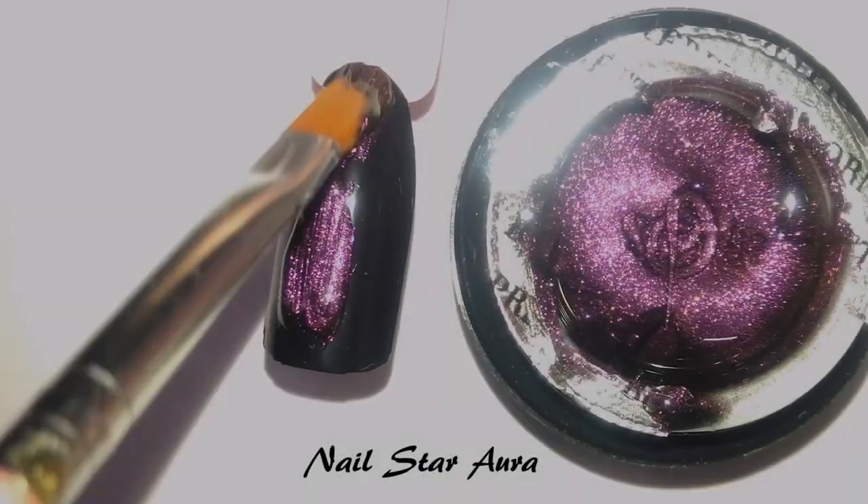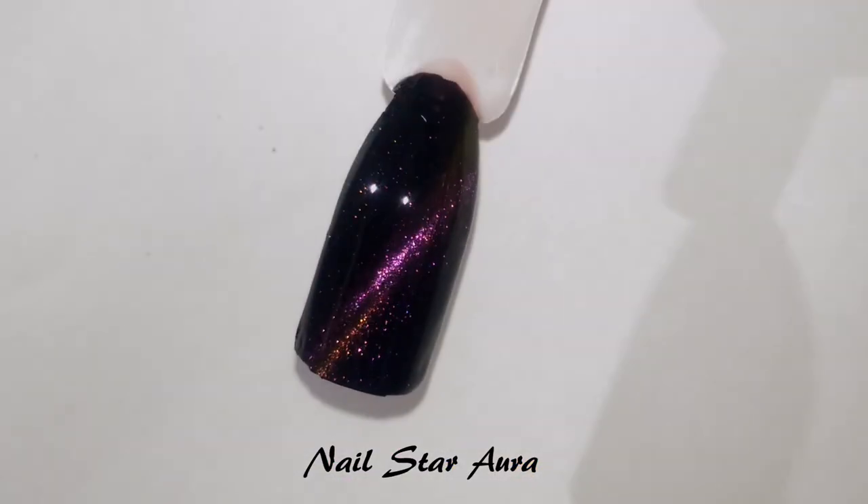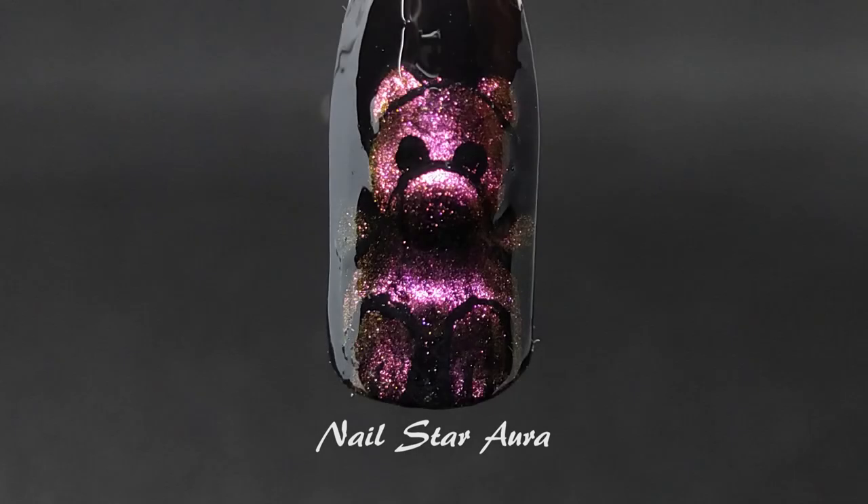In my last video I did swatches and a review of this 9D cat eye gel paint by Brown Pretty, and I told you guys that I'm going to show you a nail art design using it — and here it is.